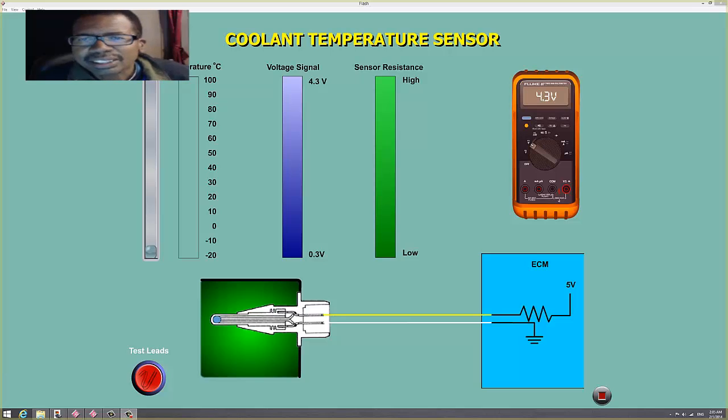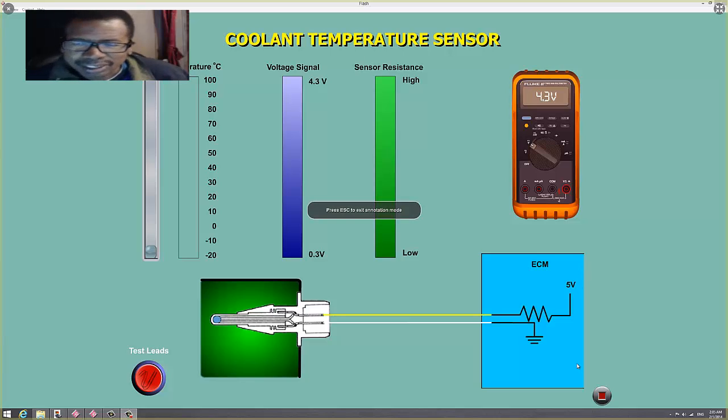Now it's an NTC sensor — negative temperature coefficient thermistor. I'm using this PowerPoint to show it to you. It's from the University of Toyota, so Toyota don't sue me — it's from my class.